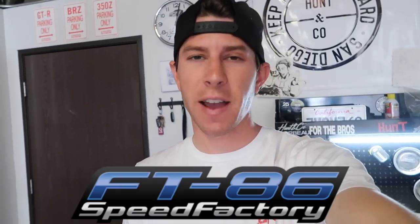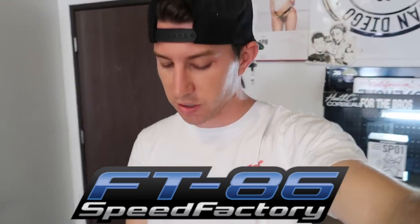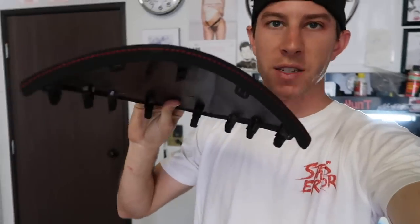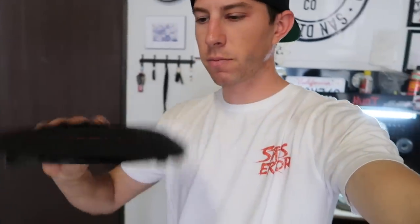I also have some interior pieces for the BRZ that I haven't put in in a very long time, sent out by FT86 Speed Factory. Huge shout out to the bros — they're always hooking us up and sending out some cool stuff for the BRZ. If you guys have been watching for a while, you know we already have some Alcantara suede pieces in the interior. Today we're going to finish that out a little bit more — it's suede with red stitching to match the rest of the car. This piece is for above the gauge cluster, and then we have two pieces for the side speaker doors. We're putting these in today along with that front splitter. Let's roll into it.